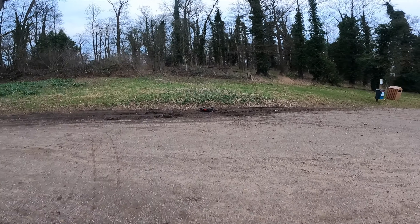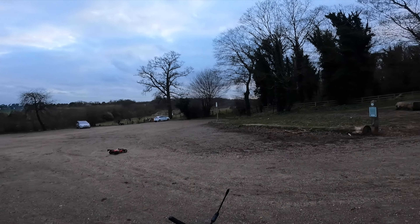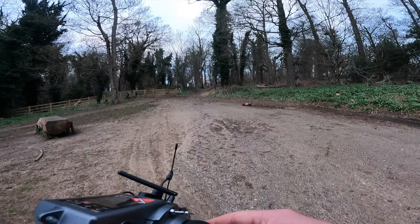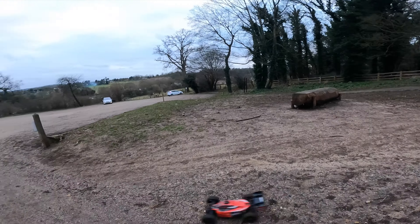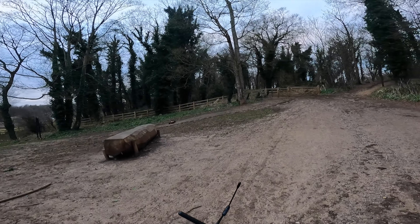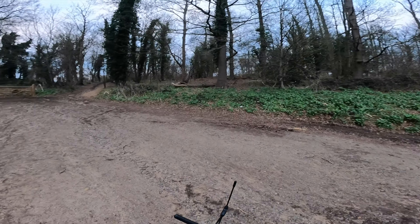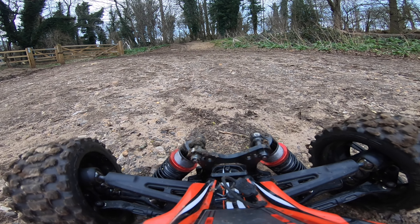He just got completely buried in that dirt! Carving up the car park. Oh, straight into there!